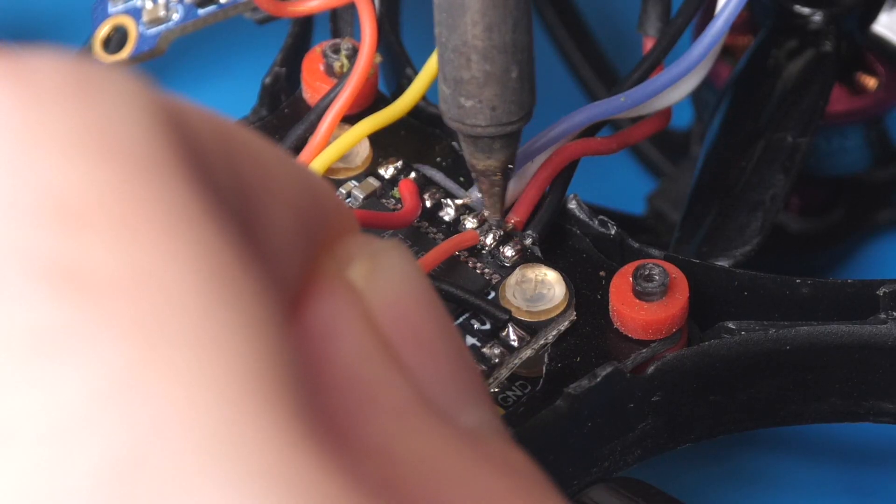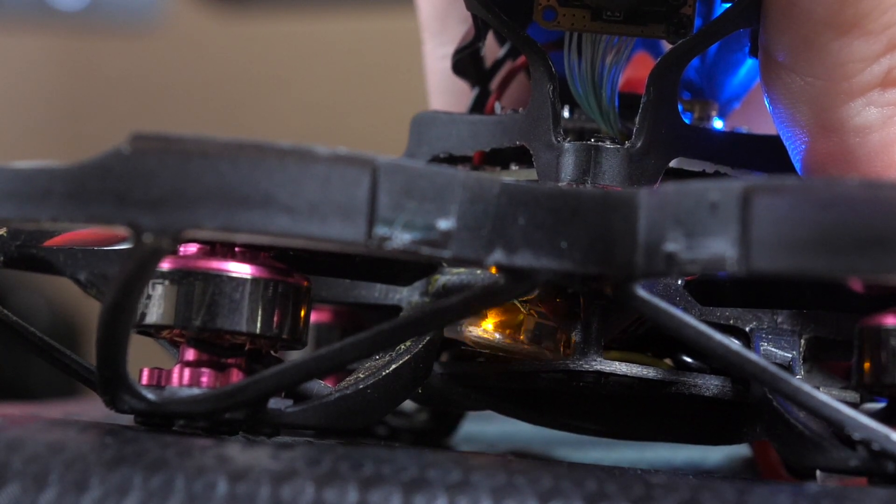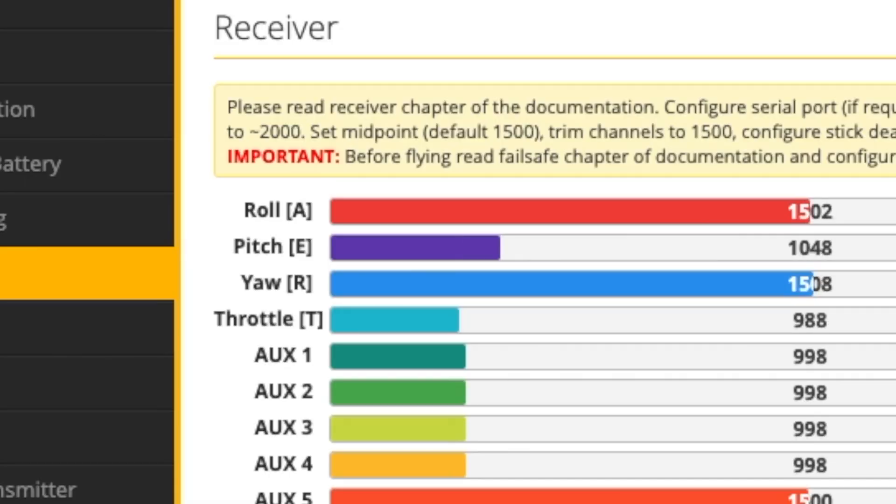In this video I'm going to go through the four steps I had to take: installing the receiver, configuring the transmitter, configuring the binding process, and finally configuring Betaflight. We'll go through all four of those steps starting with installing the receiver.